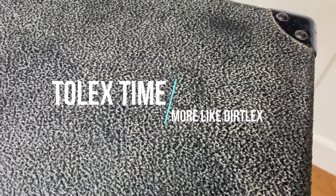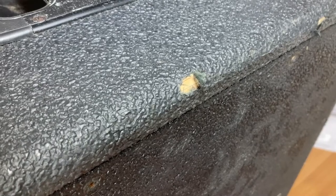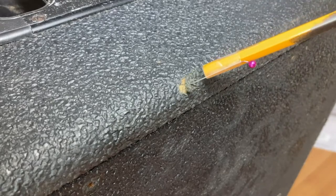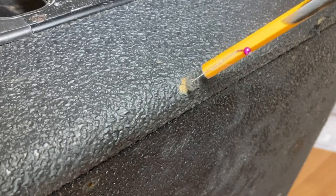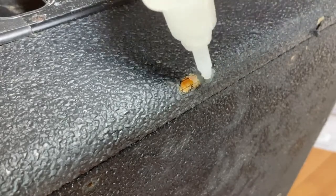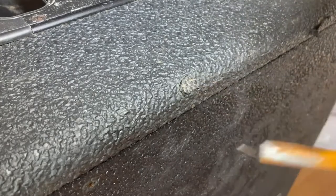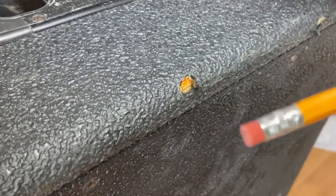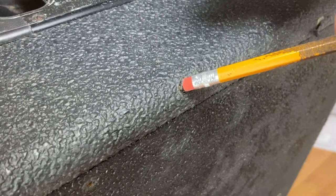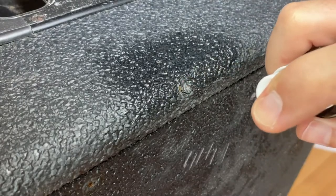We're going to fix all these issues, starting with the tolex nicks. A typical nick is caused by dinging the cabinet against a doorway, a car trunk, or a bandmate. By using a pin taped to a pencil you can see the tolex is still there — it's just pulled back. I'm applying some CA glue to the wood and tolex, then using the eraser end of the pencil to push the tolex down. I'll spray on some activator to make the adhesive cure more quickly.